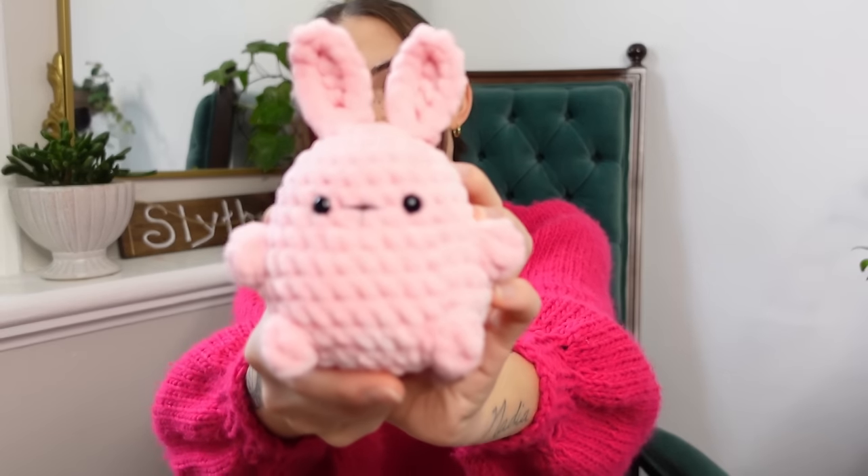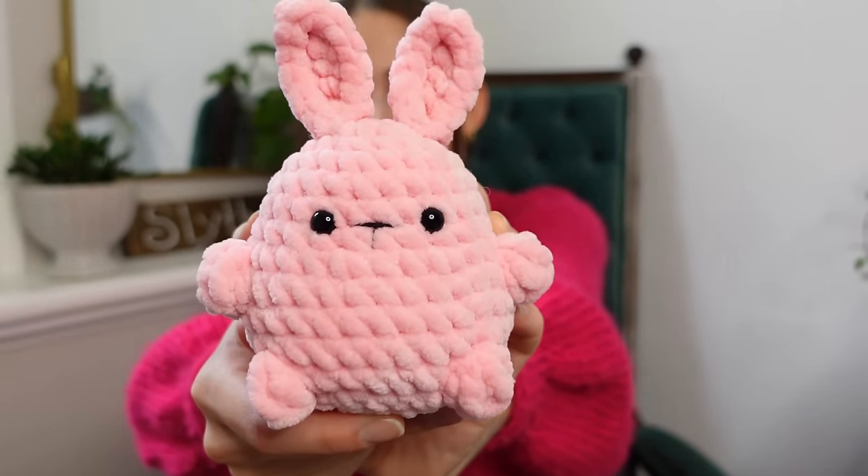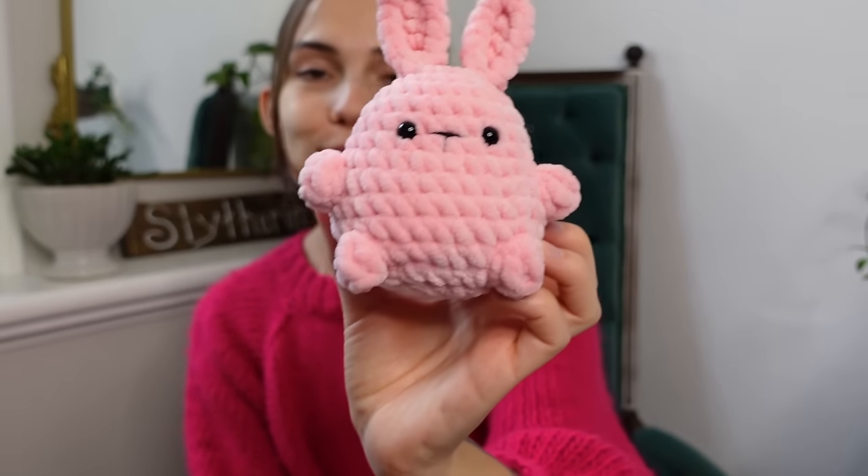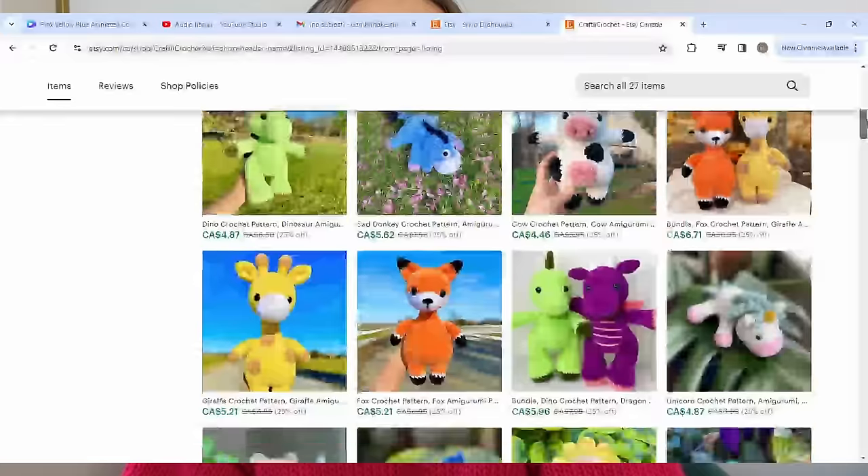Are you looking for a super easy, low-sew amigurumi crochet pattern that you can crochet in just about an hour? If so, you should definitely consider making this adorable little bunny right here, because it is exactly that — super easy and low-sew. The only thing you have to sew on are the ears. It took me about an hour to make, and in today's video I'm going to show you exactly how to crochet this bunny from start to finish. I'll also be selling the PDF version of this pattern on my Etsy store for those who prefer a written pattern.